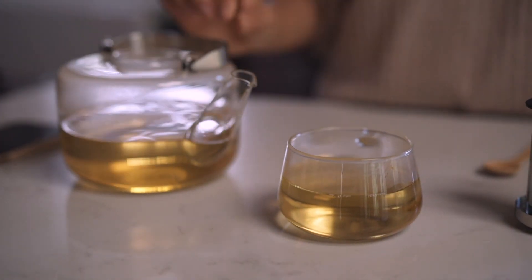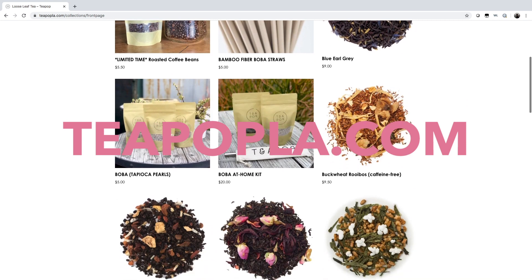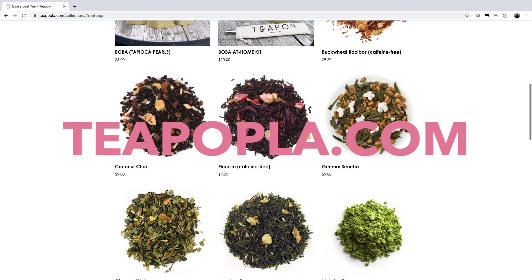I recommend drinking this with a friend. Thanks for watching this video — I hope you learned something about tea. Make sure to check out our website teapopla.com for goodies if you want to buy loose leaf tea to brew at home or get one of our boba kits. We've got all kinds of stuff on the website that you're going to love. I'll see you guys next time.